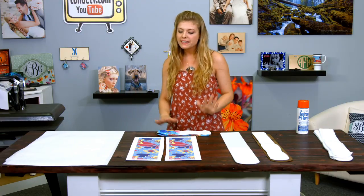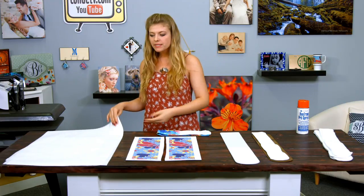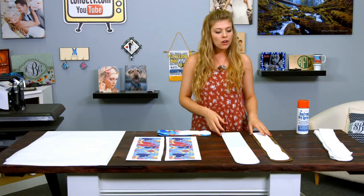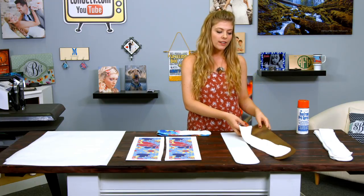I brought along with me today some very simple items. I have my protective paper, my image duplicated and cut out, and also a blank sock with a jig.